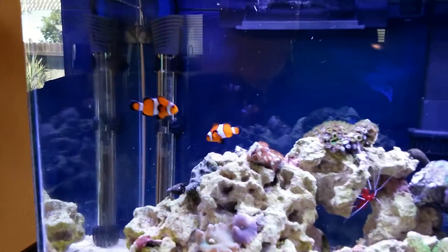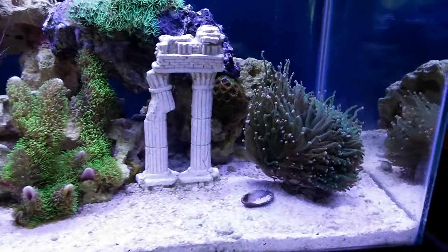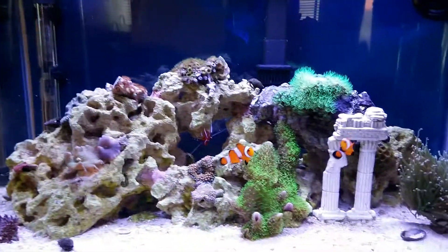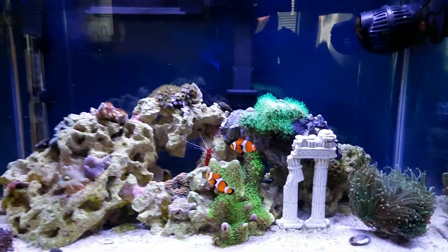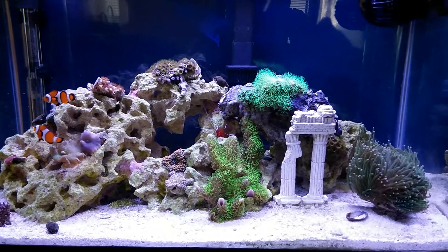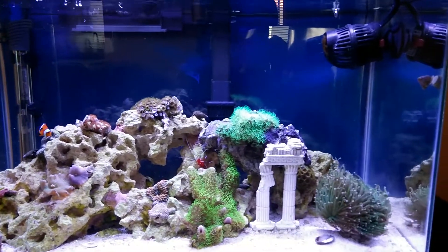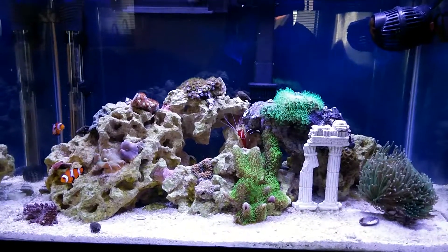As far as fish, the two clowns are doing fine. I'm hoping one day they come over and sit in the torch coral and try to host in it. I actually moved my pump from one end to the other to minimize some of the flow over the torch coral, because if I have the pump on the left-hand side it seemed like there was a lot of flow hitting the torch coral in that location. So I ended up moving the pump when I got the torch coral in the tank and started adjusting the flow.